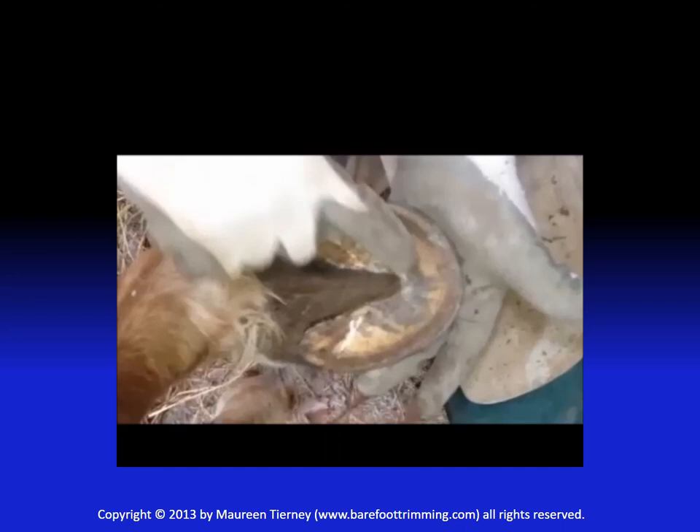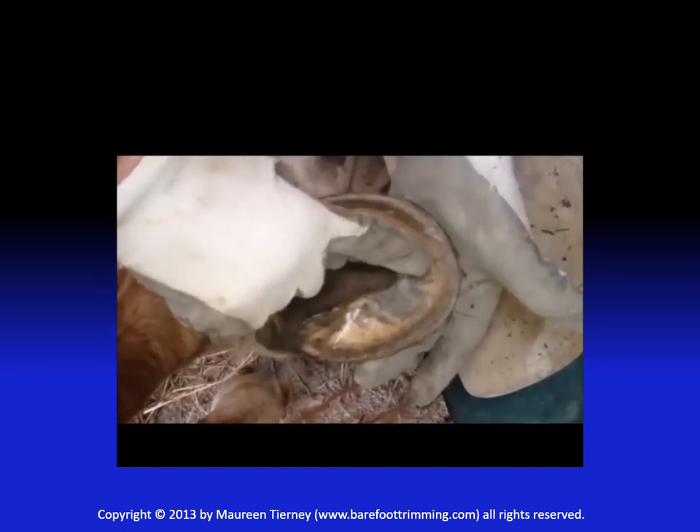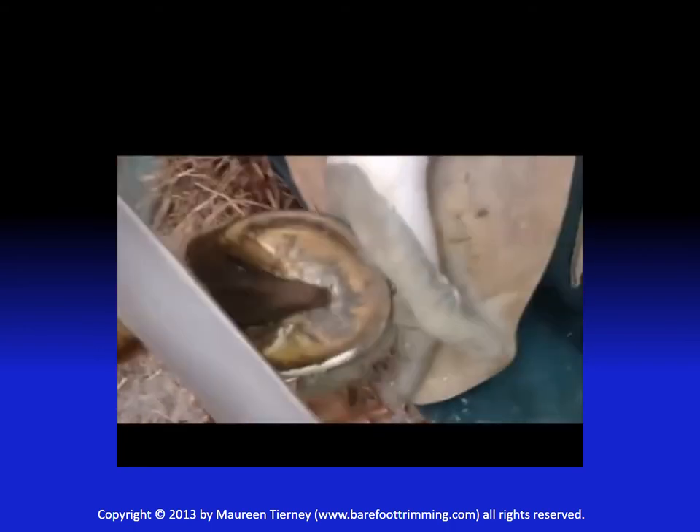You won't be able to see it in this photo, but there is a ridge where my finger is pointing. There's the ridge. Yeah, there you go.